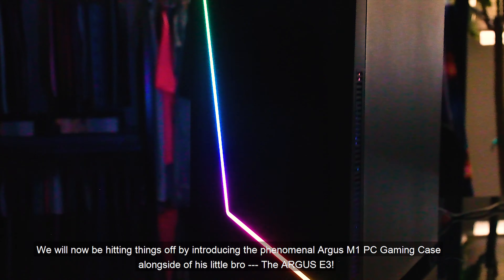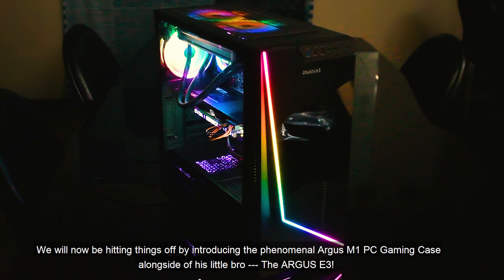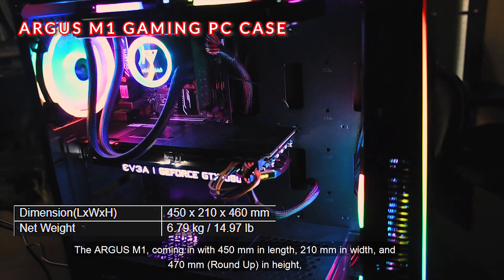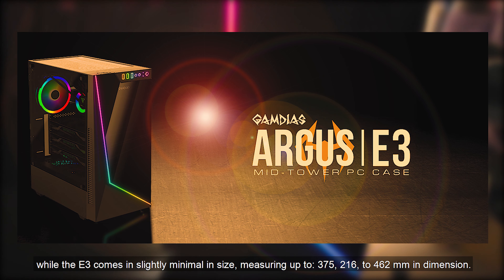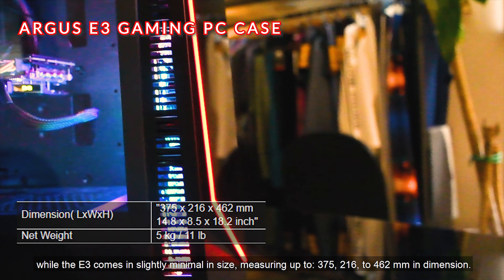We'll be introducing the Argus M1 PC Gaming Case alongside its little bro, the Argus E3. The Argus M1 comes in at 450mm in length, 210mm in width, and 470mm in height, while the E3 comes in slightly smaller, measuring 375 x 216 x 462mm in dimension.